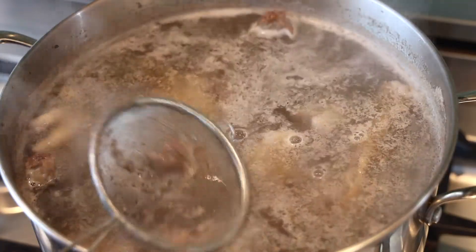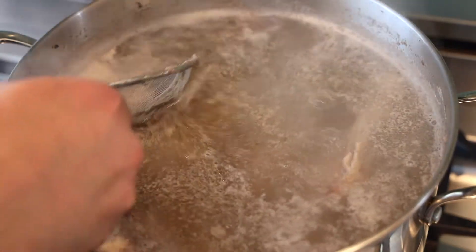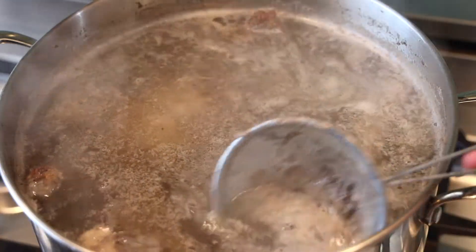For the first hour you're really going to need to skim like crazy — just go crazy and skim. And then after the first hour, bring it down to a simmer. Simmer it for about six hours.